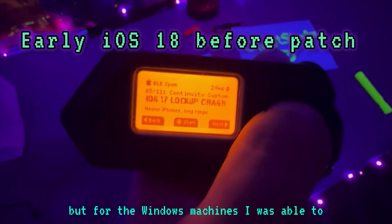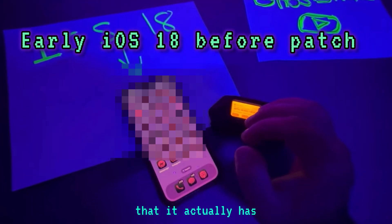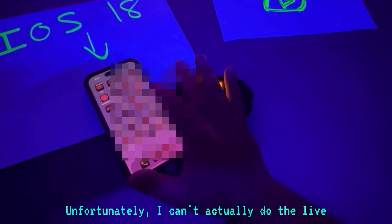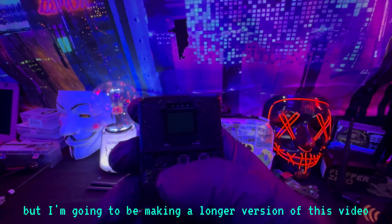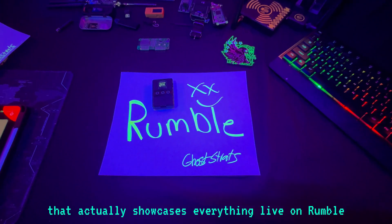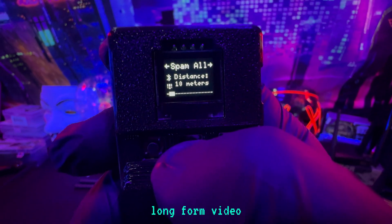For Windows machines, I was able to do plenty of spam attacks. For now, I'm just going to show you all the attacks that it actually has and cycle through them. Unfortunately, I can't do the live pad testing on YouTube, but I'm going to be making a longer version of this video that actually showcases everything live on Rumble. Be sure to hit that link in the comments — I'm going to pin it and it'll direct you to the actual long-form video.